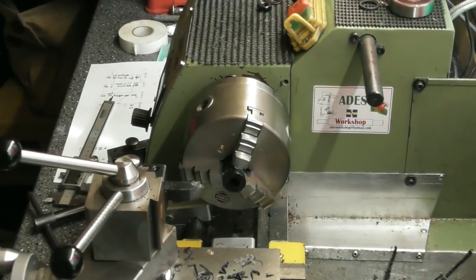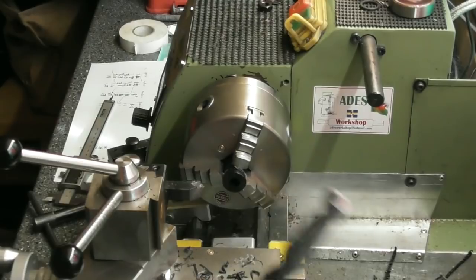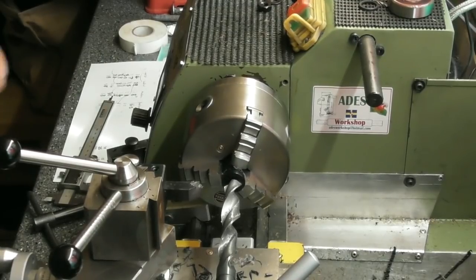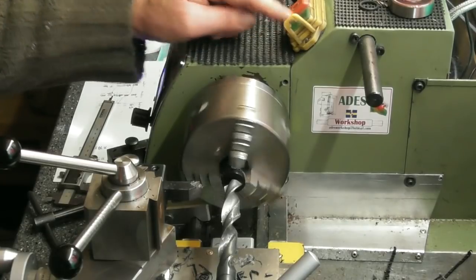The reason I was thinking five-eighths of an inch was just over 16, but a quick look at the Zeus book and five-eighths is just under 16. Yeah, losing my touch. I've got a 16mm Morsitaper II drill and I'm hoping that this will give me oversize on 16 by just 0.1 or something. We'll have a look.